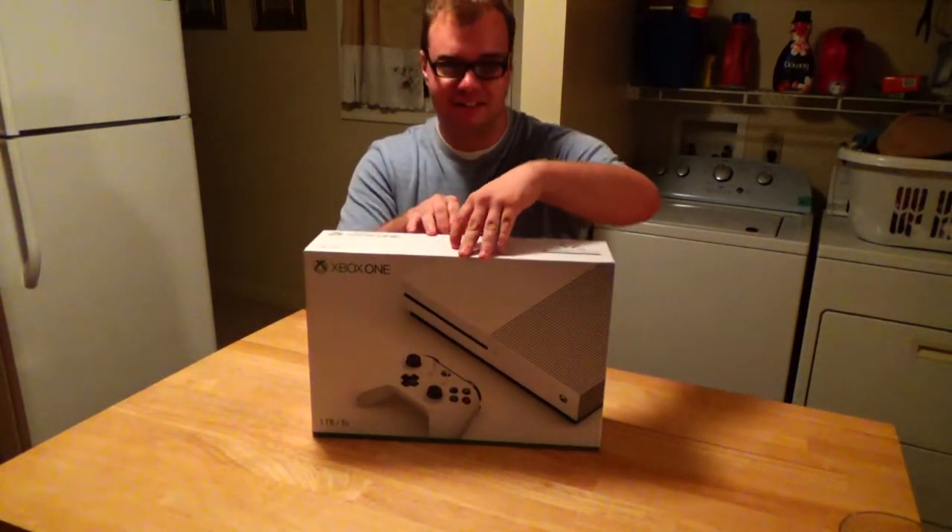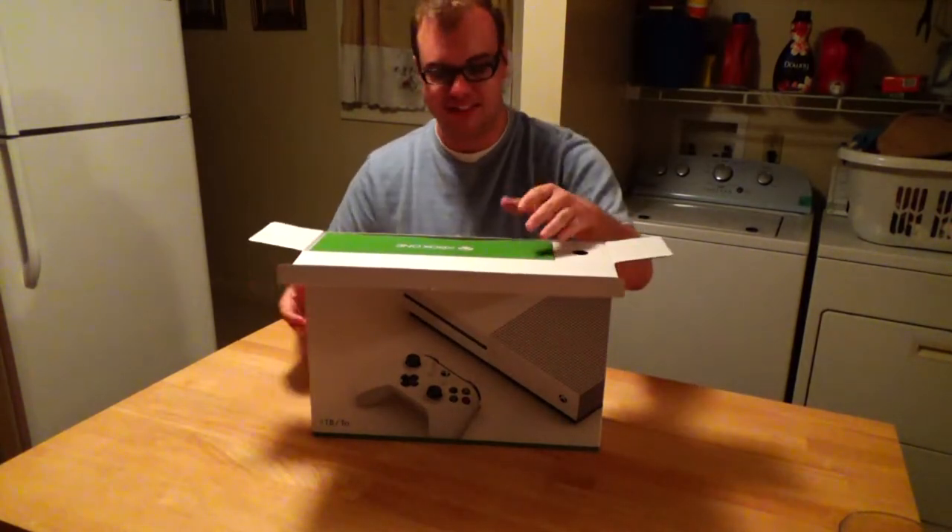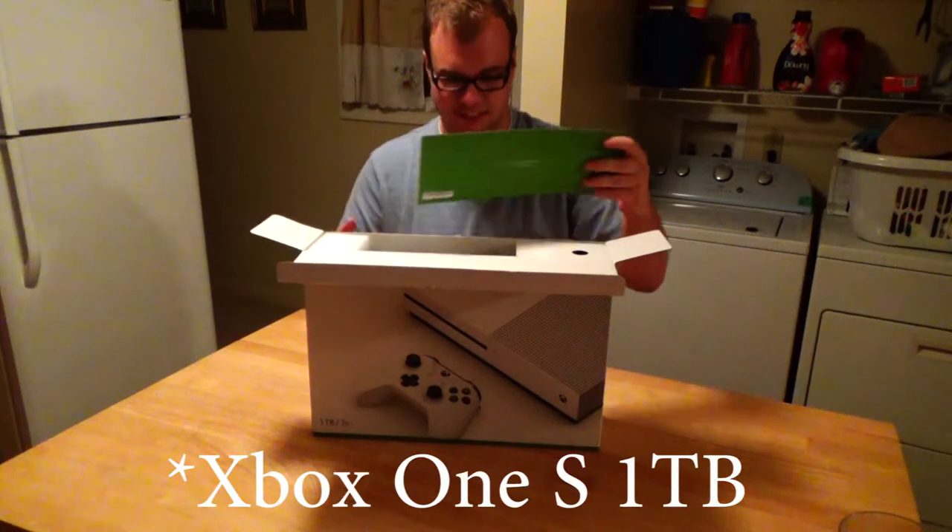Forgive me, this is the first time I've ever done an unboxing. It probably isn't going to be that good. But I haven't seen anybody really doing an unboxing of Xbox One S's.